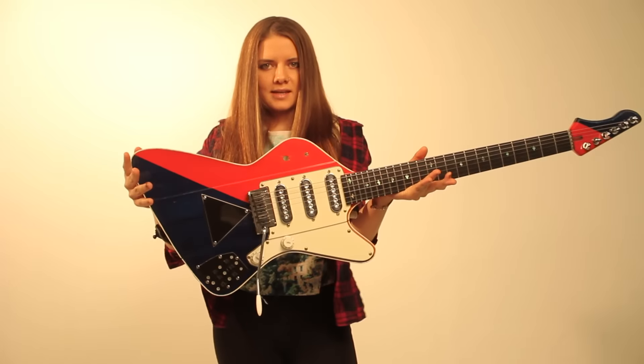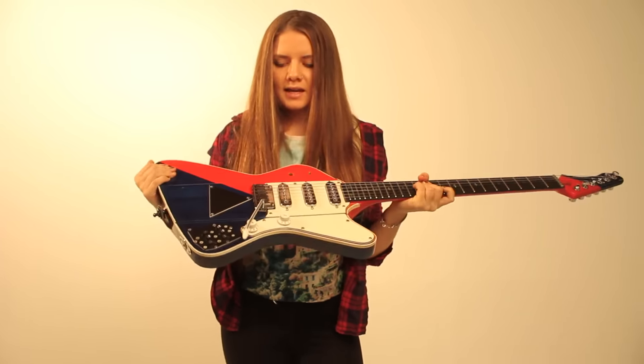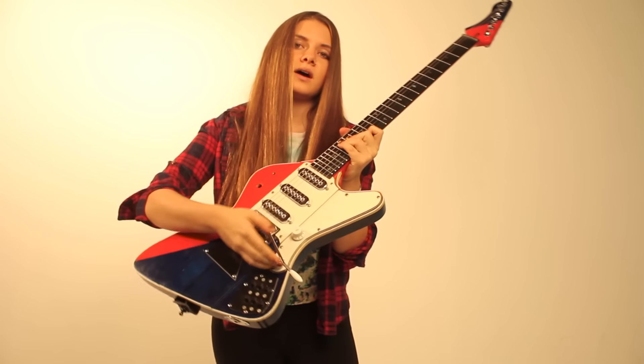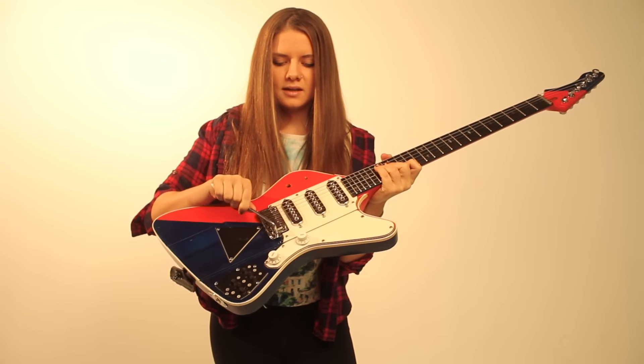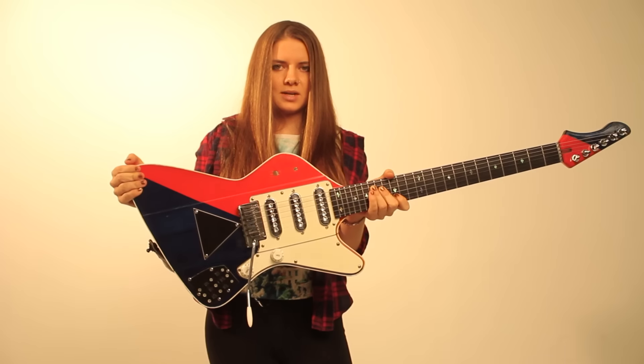So this is my favorite guitar in the whole world — Two-Tone. I call it that because it has two tone knobs, which I added when I was building it, which leads me to the story of how this guitar was created.